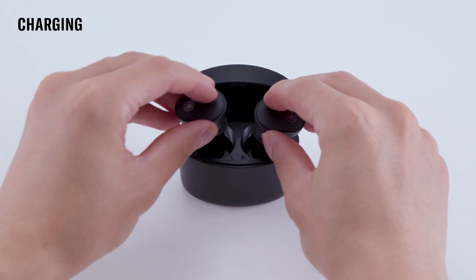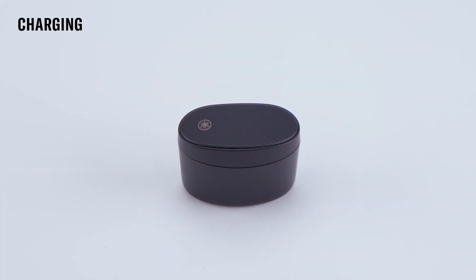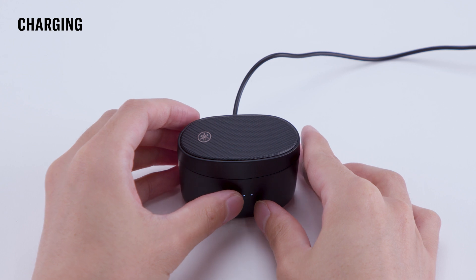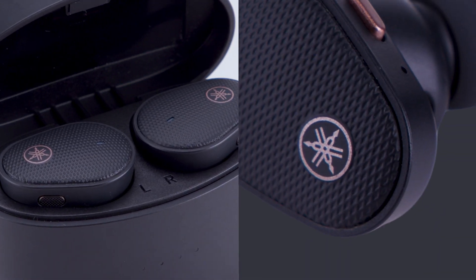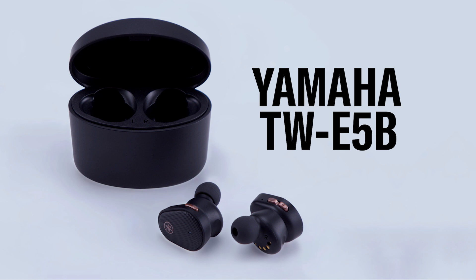When placed back into the charging case, lights on the front will briefly indicate the remaining charge left in the case. Charge the case with the provided USB-C cable. Your Yamaha TW E5B earbuds are now set up. More resources are available on our website. Enjoy!